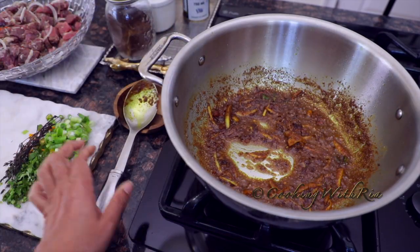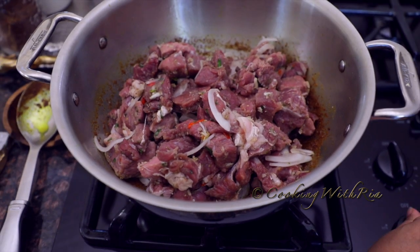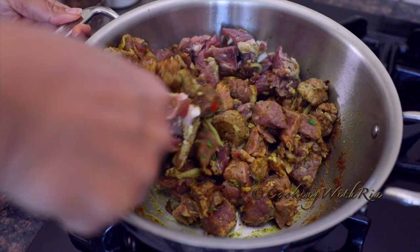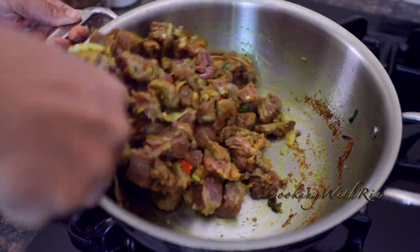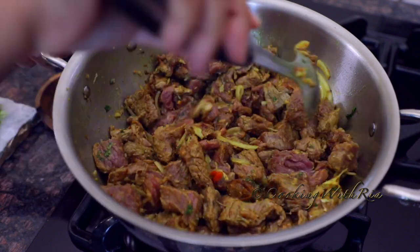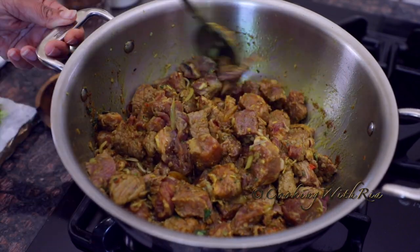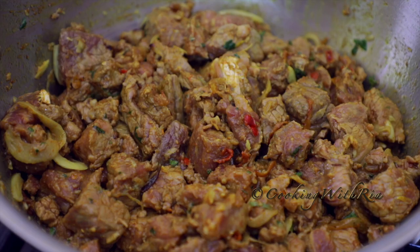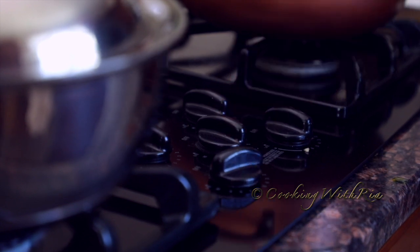Now we'll add the beef. We will stir it continuously to get the beef coated with that delicious curry — this process could take three to five minutes, so be patient. If you don't eat beef, you can certainly replace it with pork or lamb. Now that the sizzling has subsided, we'll cover the pot and allow the beef to release and cook in its natural juices. Reduce heat to low, medium low.